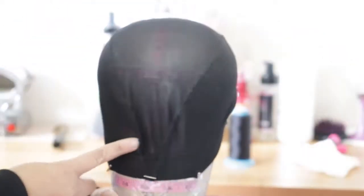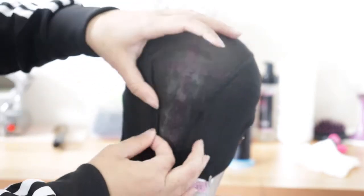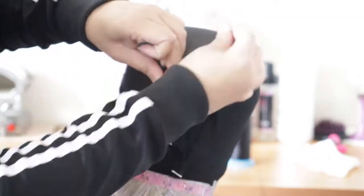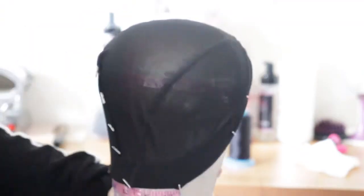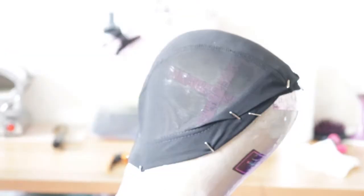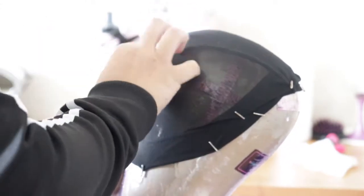What I'm going to do is I'm going to see the line of the cap and fold it over, then pin it down. I'm going to do the same thing on the other side — just folding it and pinning it down.